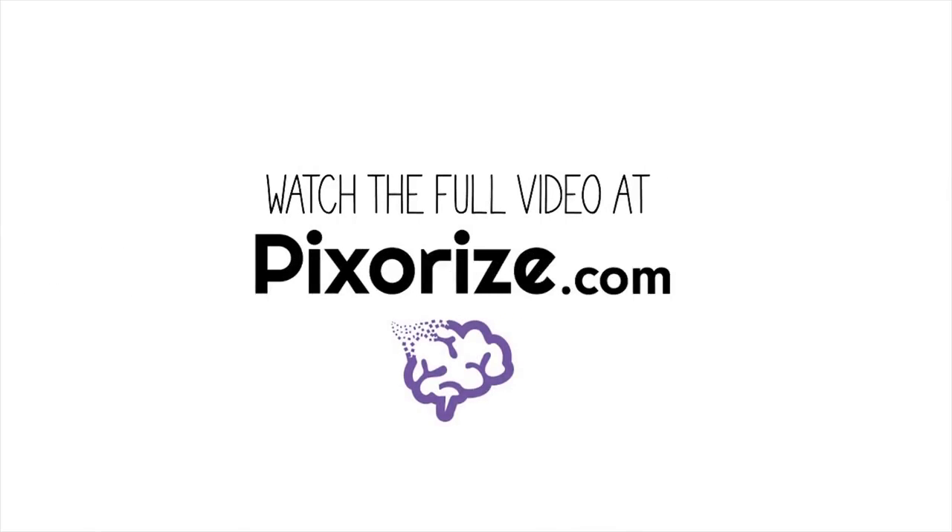Watch the full version of this video at pixarize.com, where you'll find a ton of other great content you won't find anywhere else.